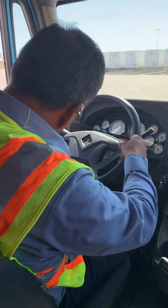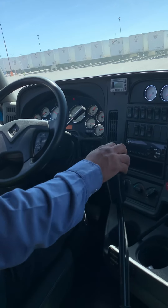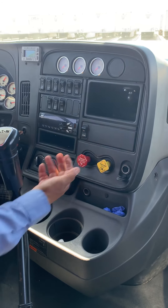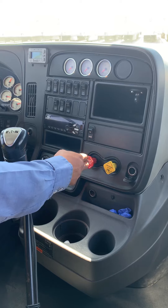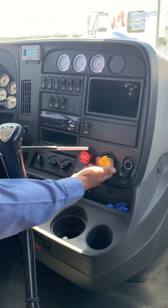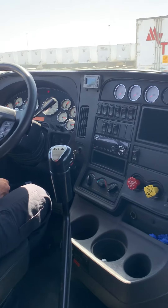Buckle up again. Now we're gonna continue with the brake shake or tug test. I'm gonna put the transmission in a low gear, release the parking brakes, and keep the trailer brake knob out so the trailer brakes are set. I'm going to tug against the trailer brakes using the clutch only — release slowly and make sure the trailer brakes are holding. They are holding. Now I'm gonna do it in reverse — set the parking brakes, release the trailer brakes, and tug with the clutch only slowly to make sure the tractor parking brakes are working. They are working.